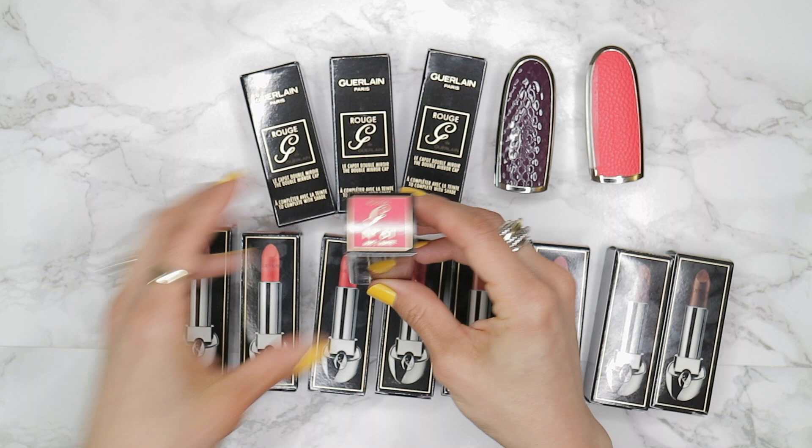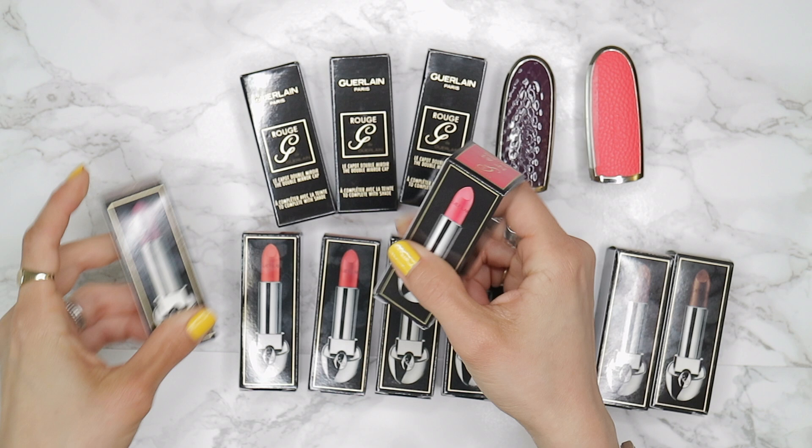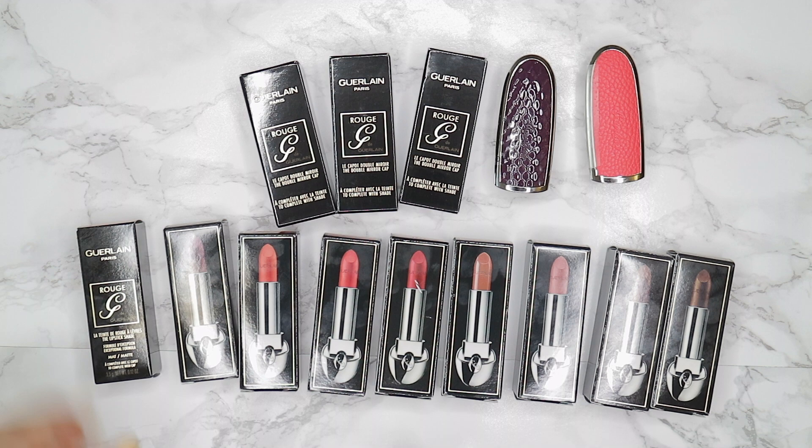First, what you need to know is that there are three finishes in total for these lipsticks: a satin, a shimmer, and a matte finish. There are about 41 shades in total, but today we're going to be looking mainly at the matte collection, since that is the one that just recently launched.